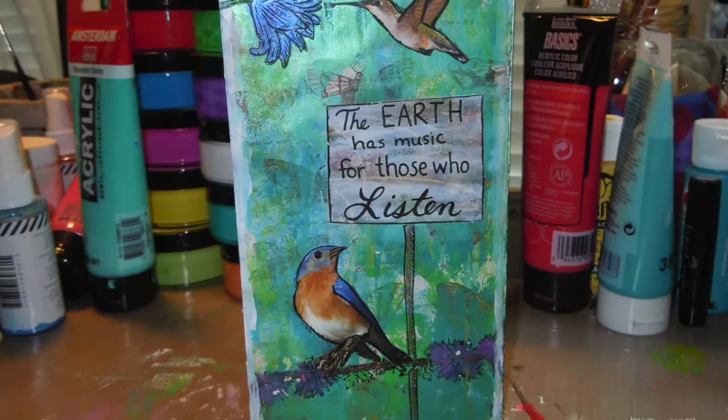If you enjoyed what you saw today, please feel free to give me a thumbs up, subscribe, comment, and share with your friends. I'll see you again soon, take care!